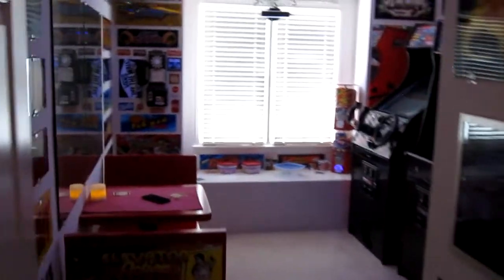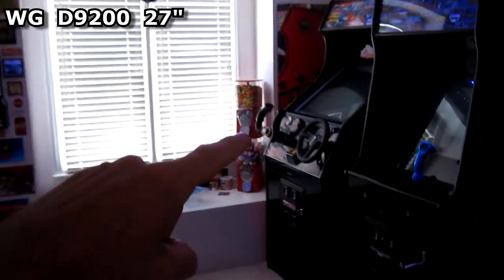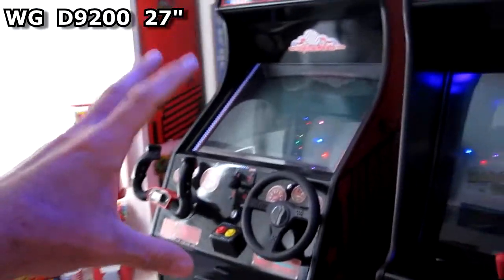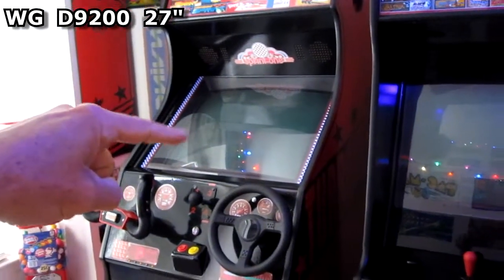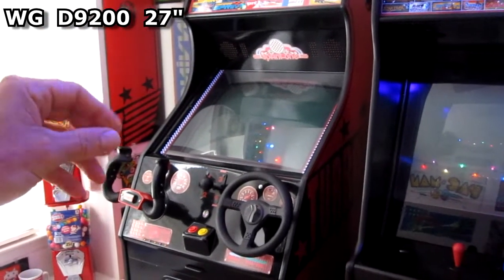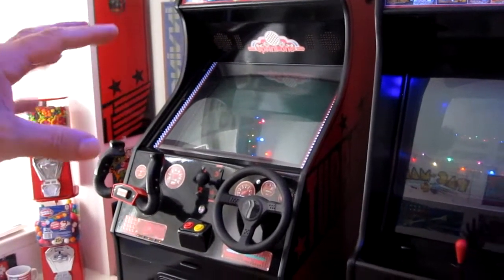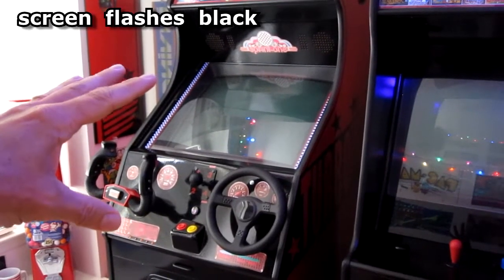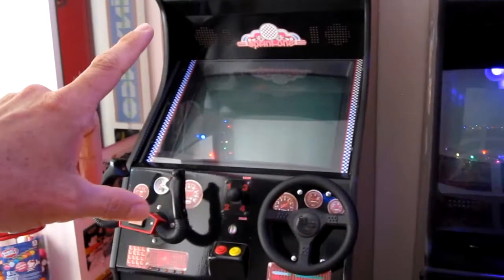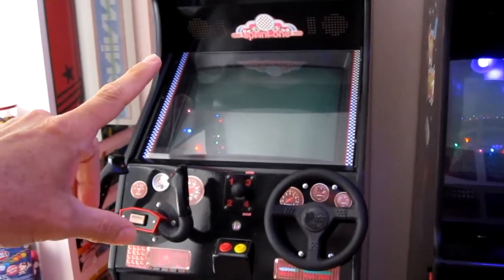This is going to be a monitor fix-it video. I'm going to attempt to fix this D9200 monitor. I don't know, it's like 16 years old — bought it brand new. The past couple months it's been having a tiny little black flash for a microsecond, and it only does it like once or twice an hour.